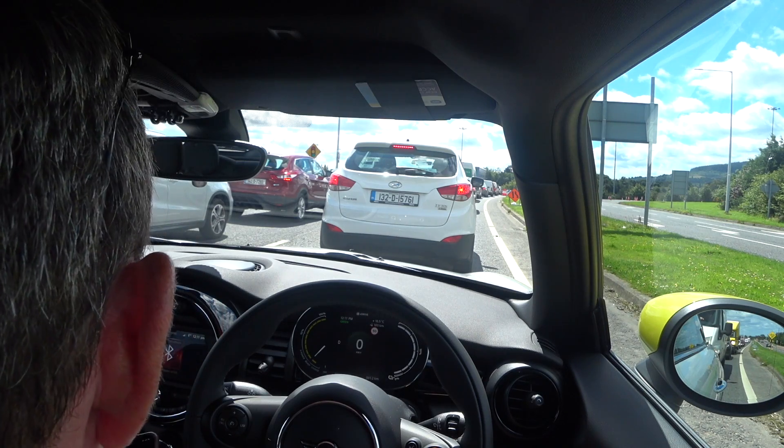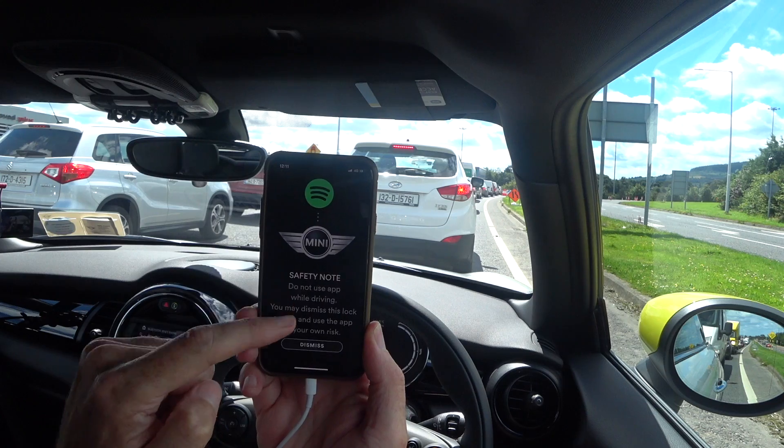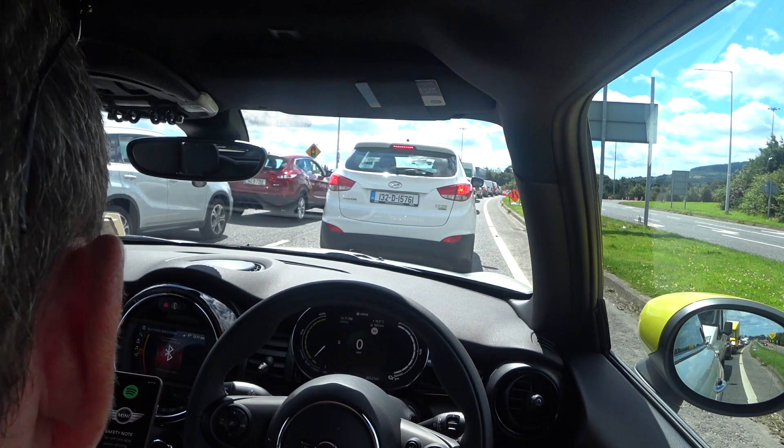I'm very surprised that BMW and the Mini Group made an electric Mini but didn't go all-out for maximum range. It's a small car, so while I'm stuck in traffic I find it interesting that Mini put a safety notice on my phone via Spotify saying 'do not use the app while driving.' I don't have the Mini app installed — it's talking about Spotify. Pretty interesting.